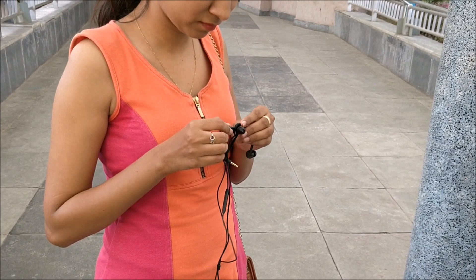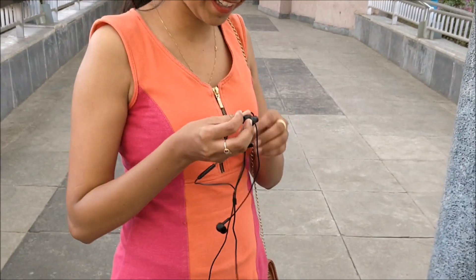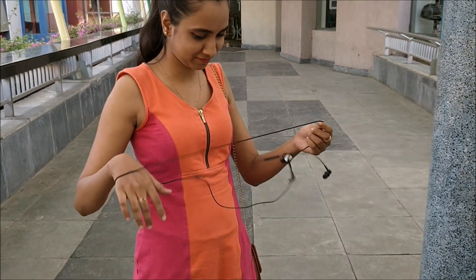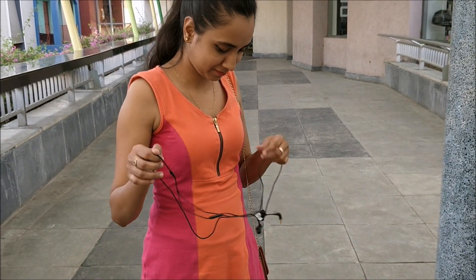One problem I found is the cable. I have seen that it gets stretched out many times because of the fat hinge of this part. And often it usually gets tangled. But it's not the case with this part.